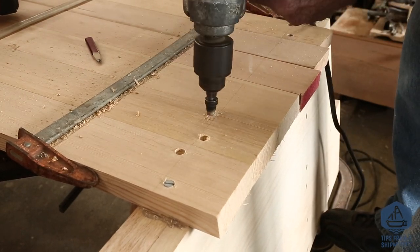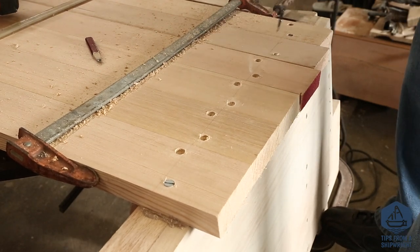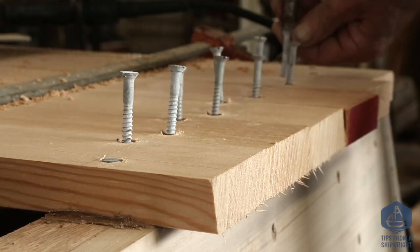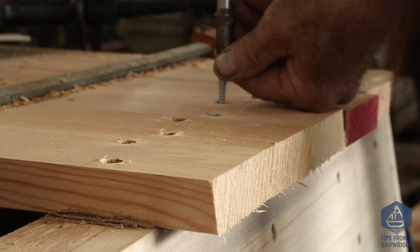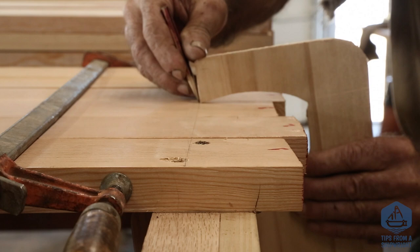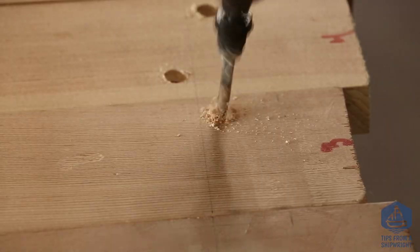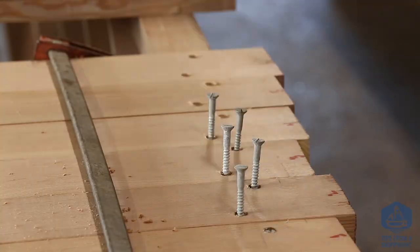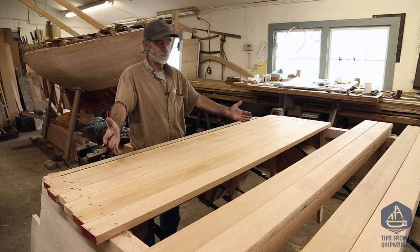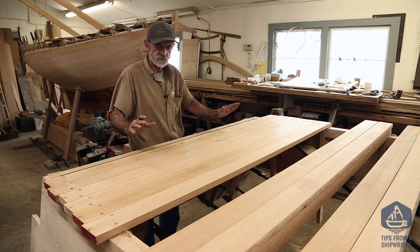We're going to drill two holes in each plank, one on each side of the line, so all the screws don't line up with each other — this way there's less chance of splitting the chine logs. Stand up nice and tall, get your weight behind it, and drive the screws right down home. Then go over to the other side, use that same marking gauge to mark the chine, drill those holes, and drive those screws. Once that's complete — there's the first six, nice and tight up to each other, just the way we want it.